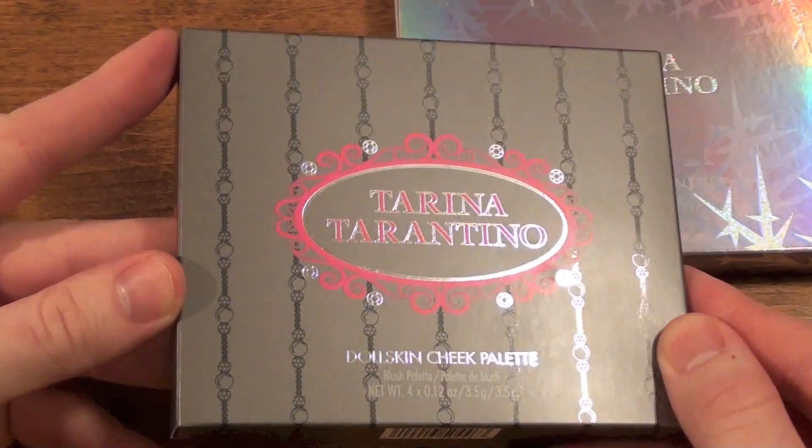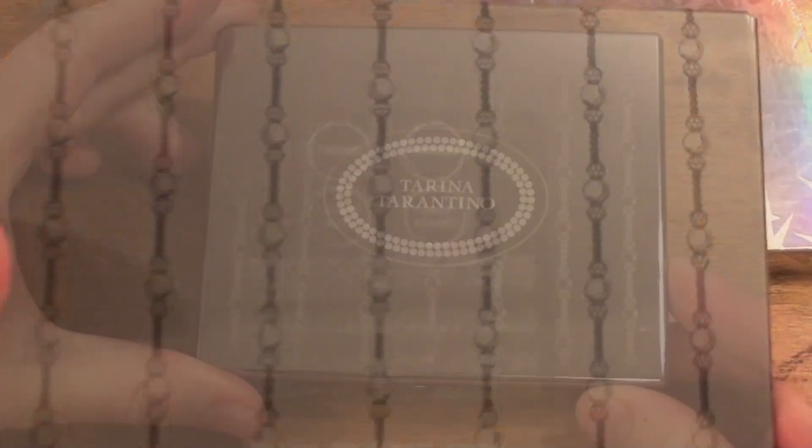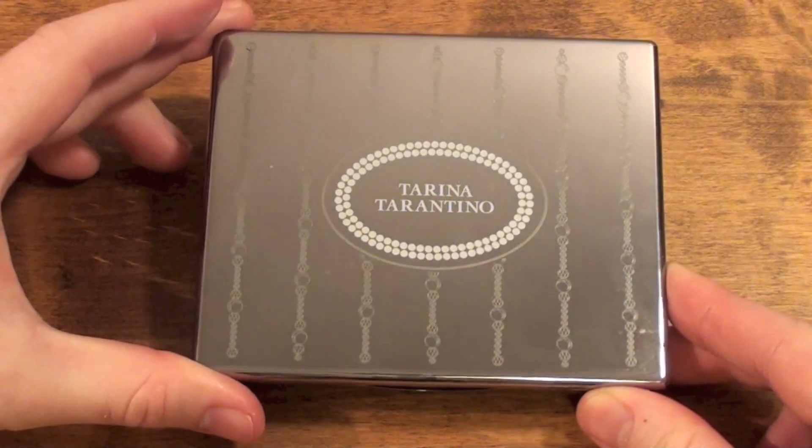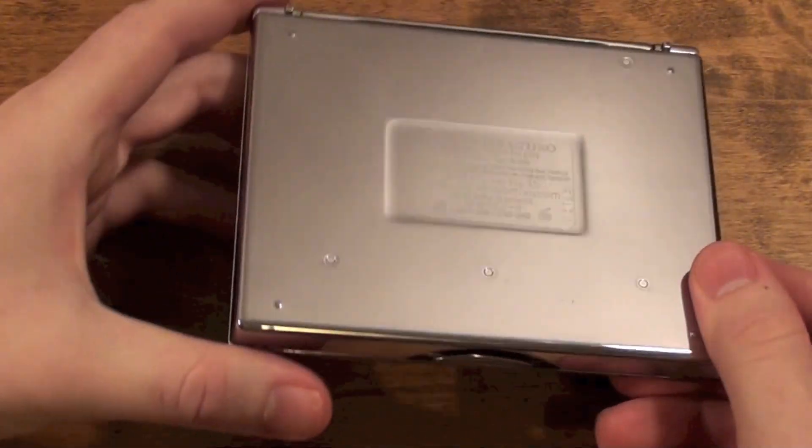As for the packaging and the palette itself, a lot of work was put into making the design beautiful and sleek. However, one downside is the case is a magnet for fingerprints, but this is a quick fix with a wet cloth and makeup remover.